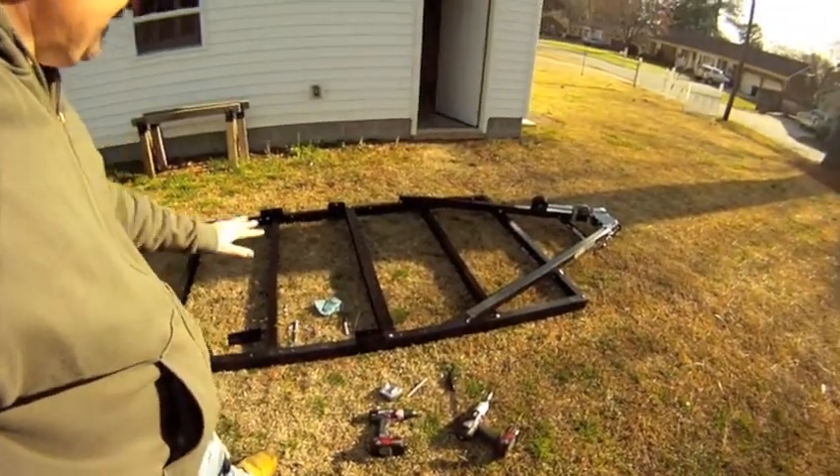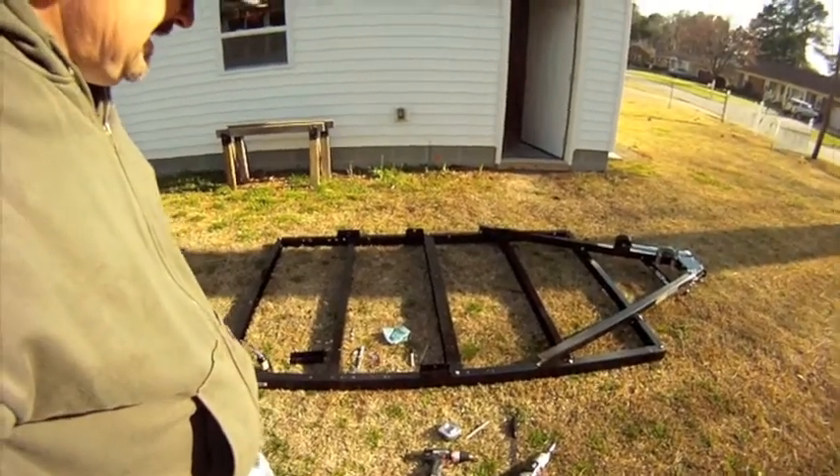I've decided to take advantage of some nice weather and rework the trailer that I bought — a Northern Tool 5x8 utility trailer. I've got it in pieces, upside down right now. What I'm doing is moving the axle back about eight and a quarter inches to give me the correct balance on the trailer, based on some stuff I saw on some sites which I'll put references up to.